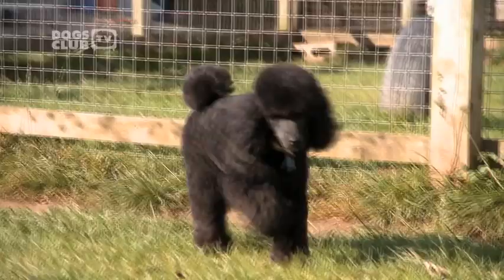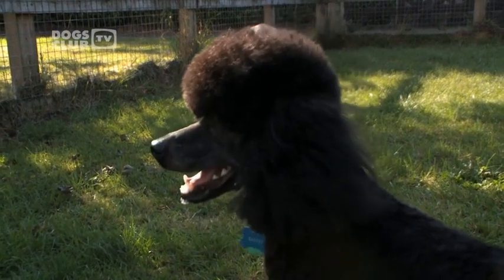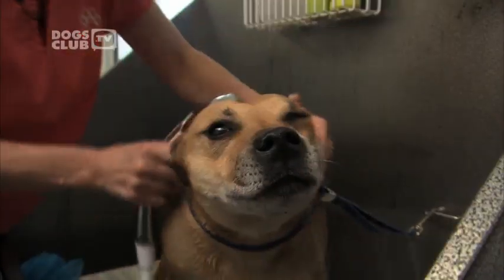This is Barney, a one-year-old miniature poodle. He's about to have his ears cleaned in the hands of a real expert. Jitka Krizova is one of Europe's top dog groomers.